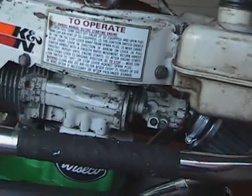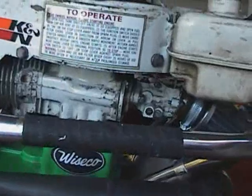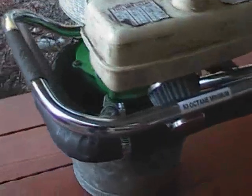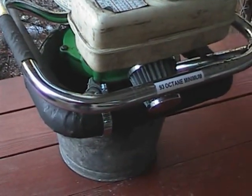The biggest thing I think holding it back right now is the stock carburetor. I'm going to try and find one that's a bit bigger than stock, but it has an odd setup with the governor and all that, so I've got to find something that will fit. Got a high flow air filter on there as well.